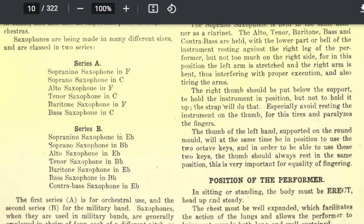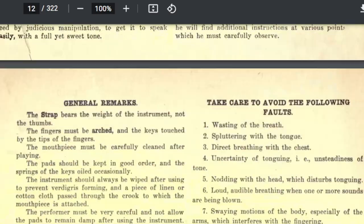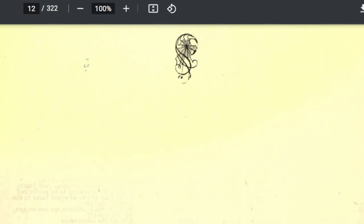The first series are for orchestral use. Those instruments, frankly, aren't made anymore. That's why getting one of these universal method books is a good idea to start with, because there's so much history in the written part of it that is being lost and that we really need to start looking at.